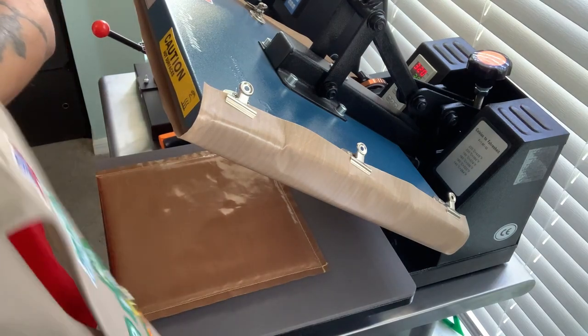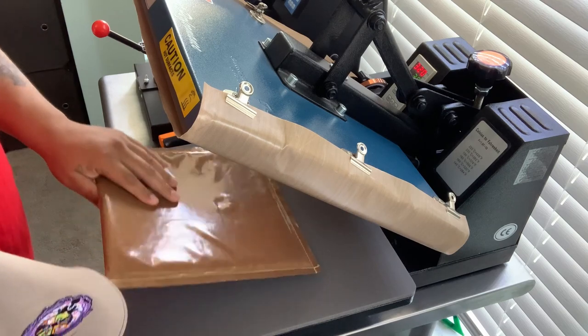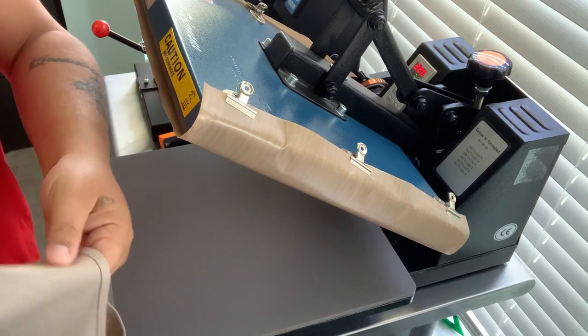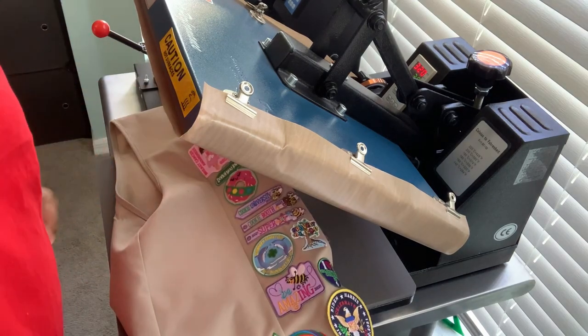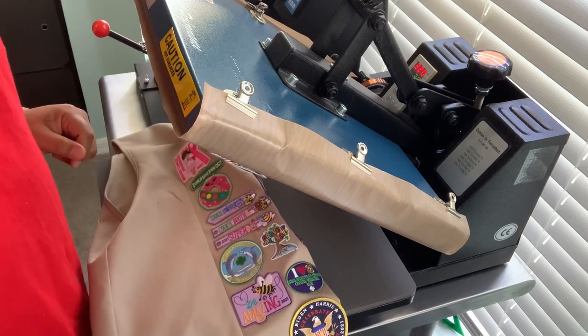That works great for all you Girl Scout moms out there that need something quick. The heat press is the way to go. I'll be back in a little bit to discuss more about this heat press so you guys can see for yourself. Well, there you have it.